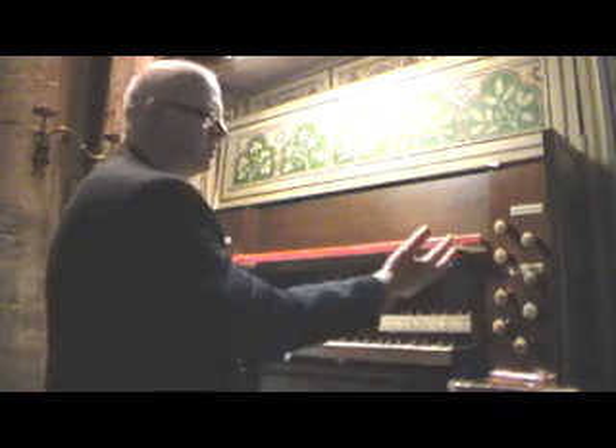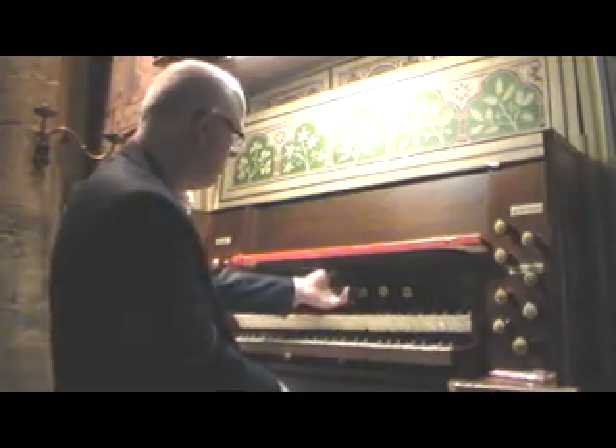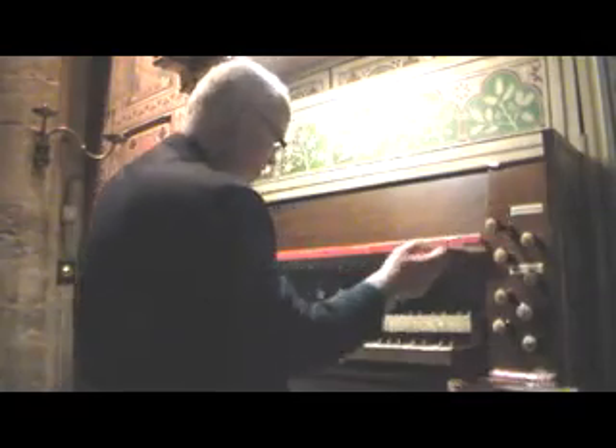You can couple the two departments on the lower manual — the choir and the great together — with a choir-to-great coupler here. So that overrides these, so I could have the walled flute and the flauto traverso together.